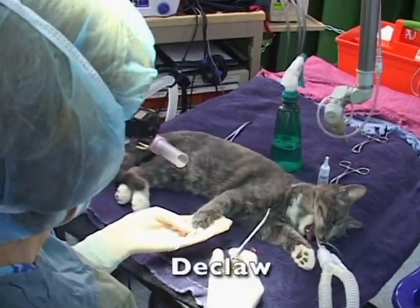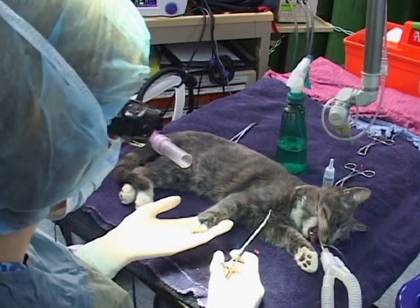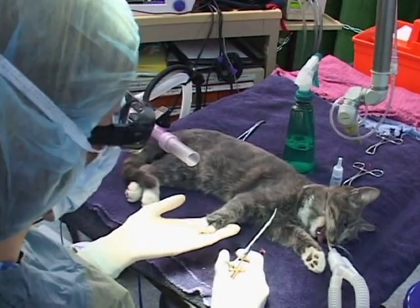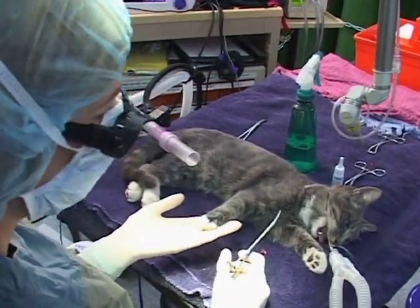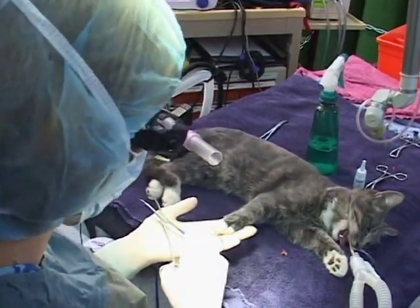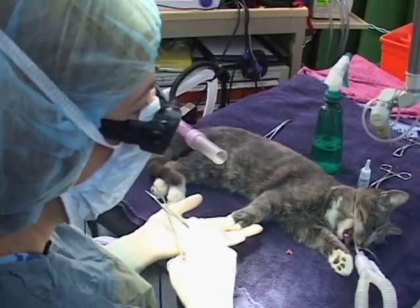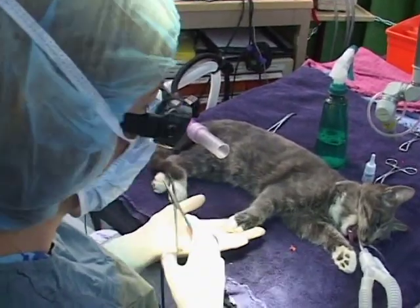We're doing a D-claw on this cat, and one thing that a surgical laser allows us is to do this now with a more ethical standpoint, as well as less pain. We're going to have less pain, less swelling, we're going to seal nerve endings as well as blood vessels. And with a scalpel, those things aren't possible.